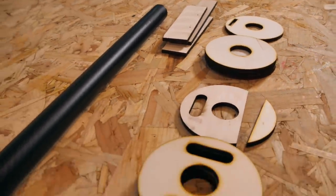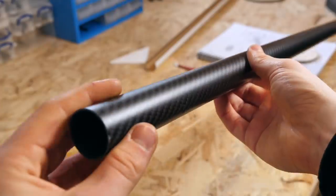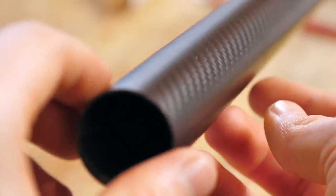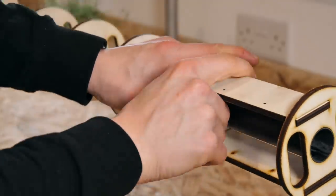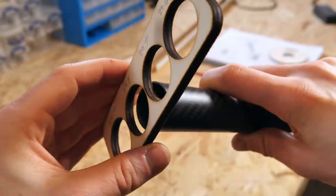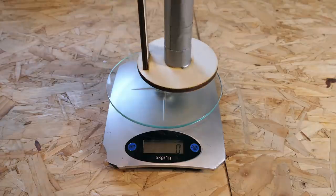I cut some new parts from thicker plywood and got to work assembling them. The new design is based around an incredibly strong carbon tube - the formers of the fuselage can be passed along it and glued into place. To get a perfect fit on each former, I first cut a kerf compensation indicator to find out what the ideal diameter should be for the holes in each former.